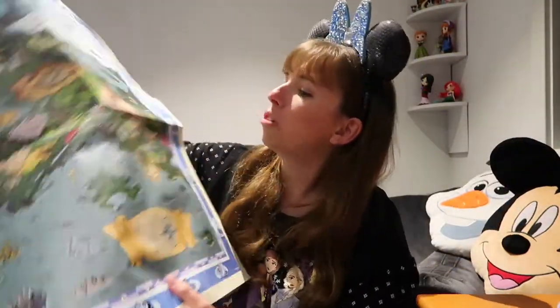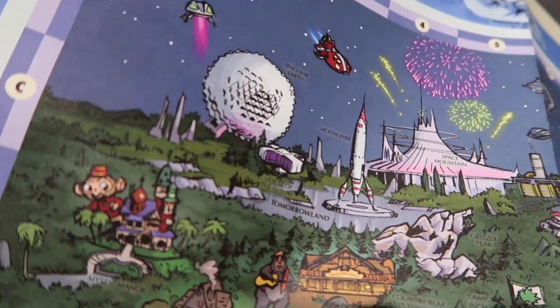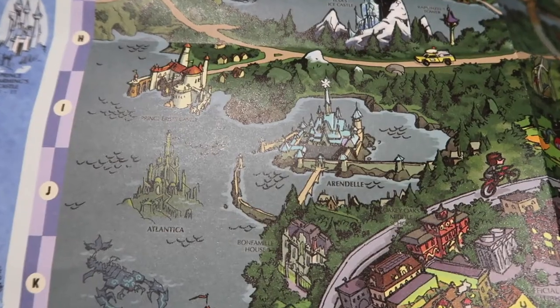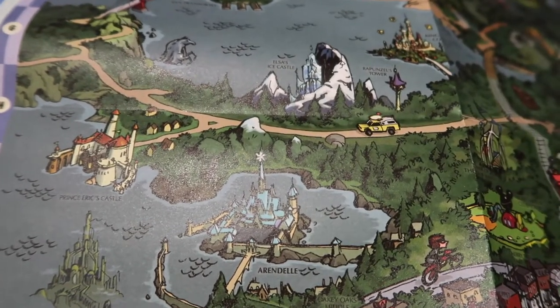I'll see if I can see anything cool on the map. You can see Neverland over there. Over here is Epcot, my fave. And obviously they've got a little bit of Frozen over there, including Elsa's Ice Castle.